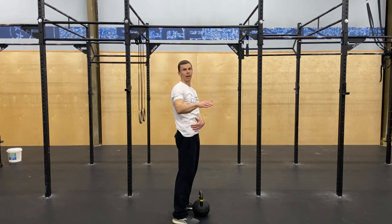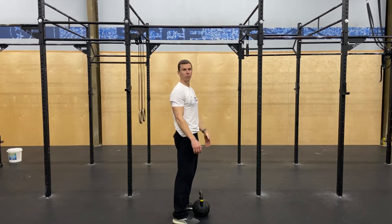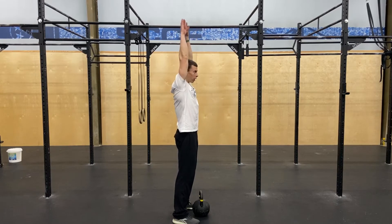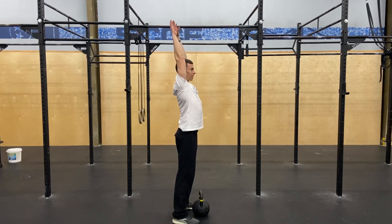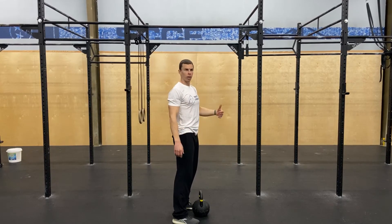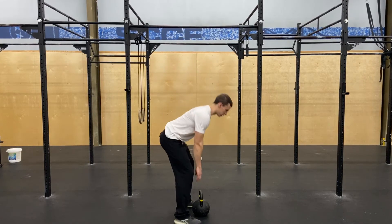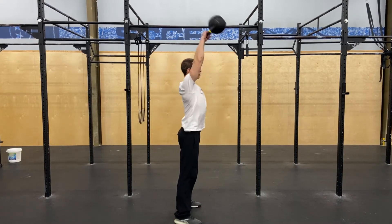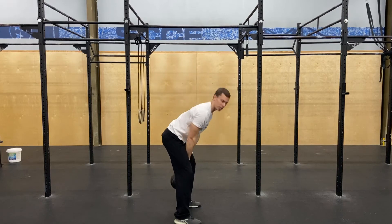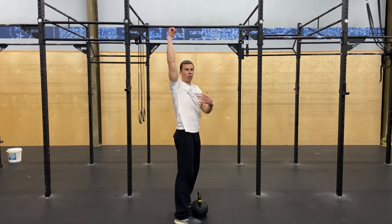But for 99.9% of us, this is a very hard position — you can hear me struggling to stay in it. Most of us, when we put our hands over our head, we naturally arch our back just a little bit to get those hands up. And if we're doing a kettlebell swing without that range of motion, you can see that arch in my back as I try to get that kettlebell where I think it should be.